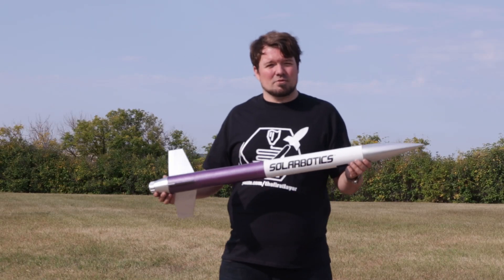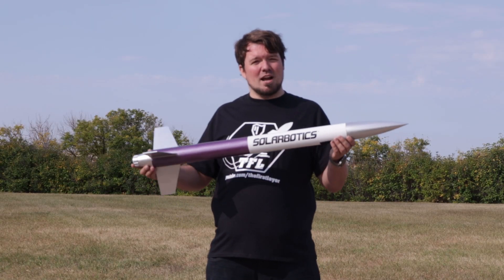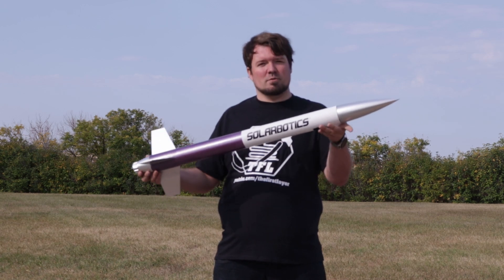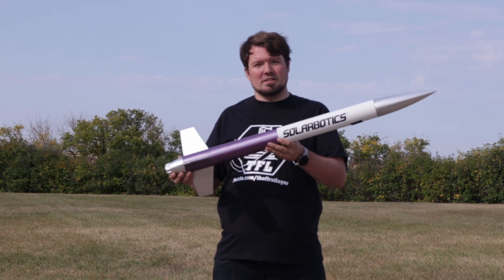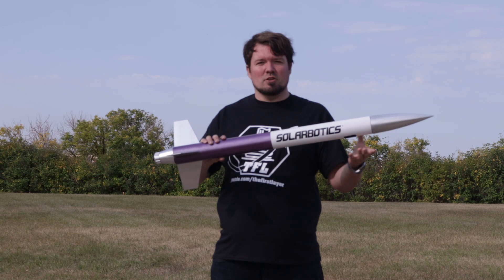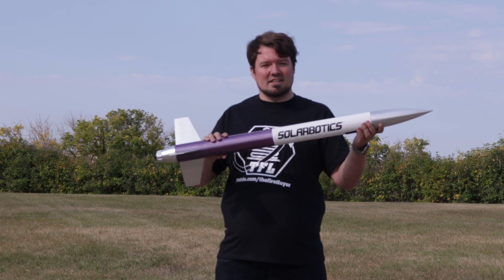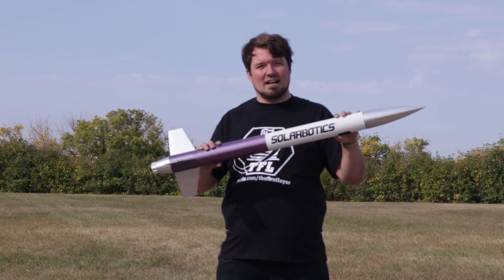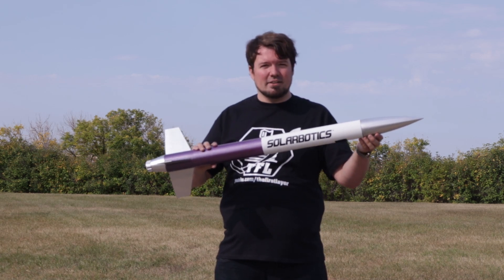Our next rocket is from Solarbotics — it's primarily 3D printed with the exception of a cardboard tube. We've 3D printed the nose cone, the engine mounts, and the fins. Solarbotics provided us the electronics to design an altimeter which sits within the nose cone, and we also have a camera attached to the outside for this launch. Let's give it a go.